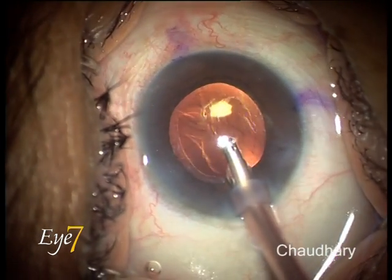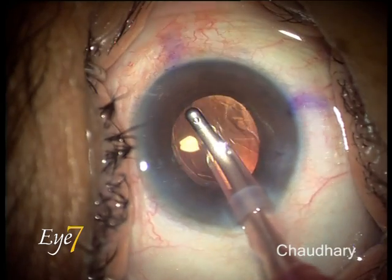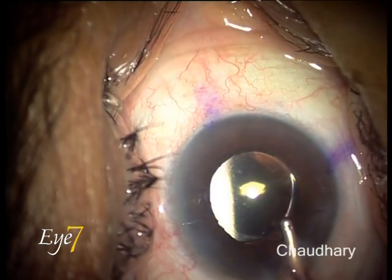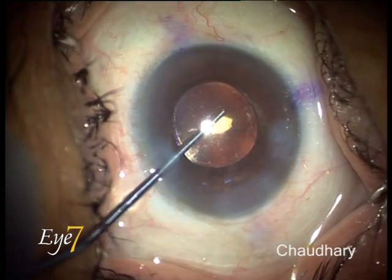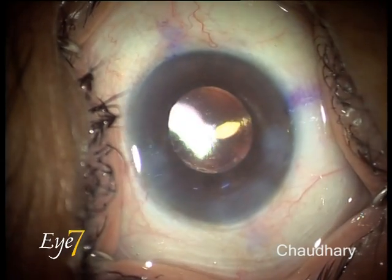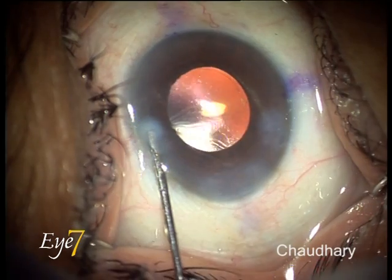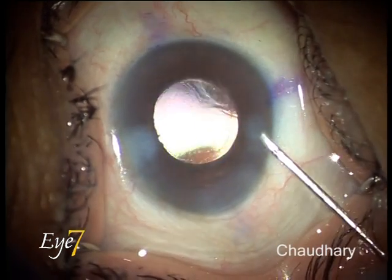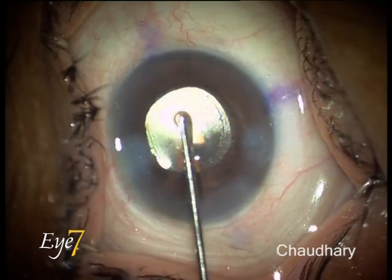With the IA system, I am removing the viscoelastic from over the lens and then from under the lens. With the probe, I am fine-tuning the lens into the right position. I hydrate the wound edges and increase the anterior chamber pressure slightly above normal so that the lens does not rotate further. On seeing this patient in the OPD after 15 days, she just had a 0.25 residual cylinder.